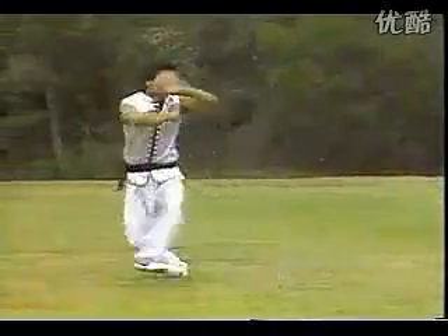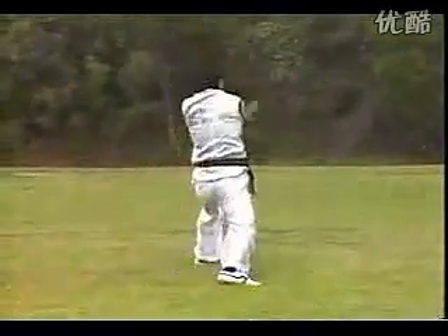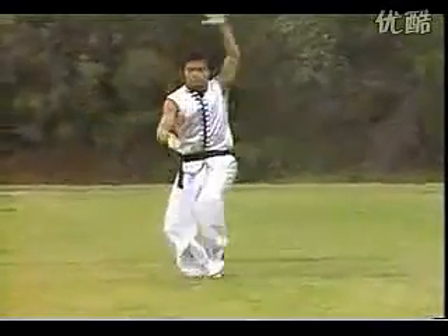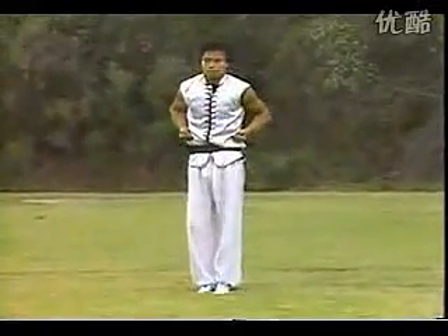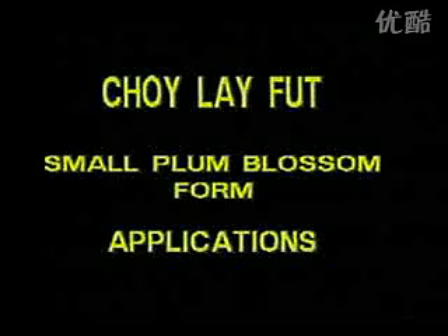Be patient in your learning — it is important to understand each move. You must be dedicated in your training. Small point blossom form applications.